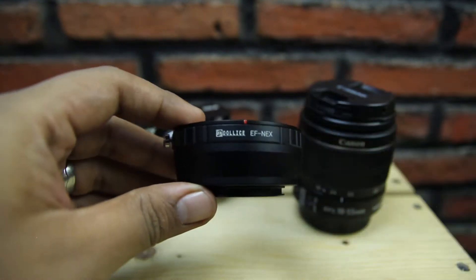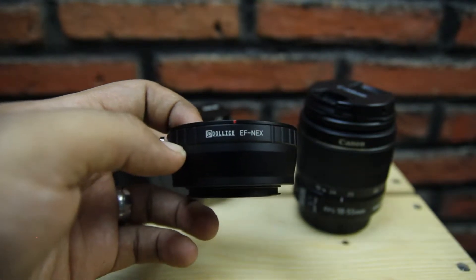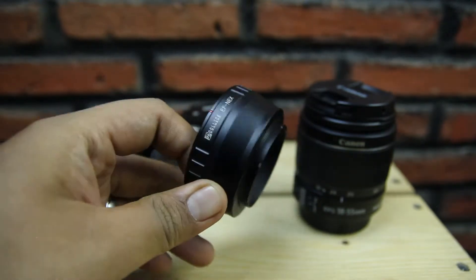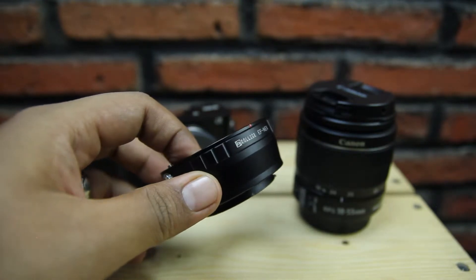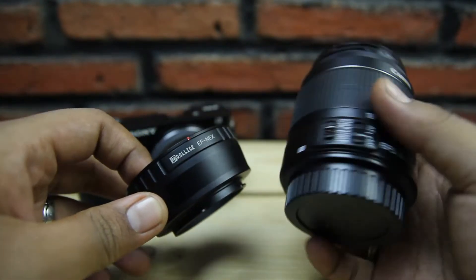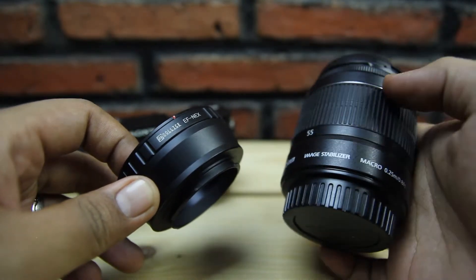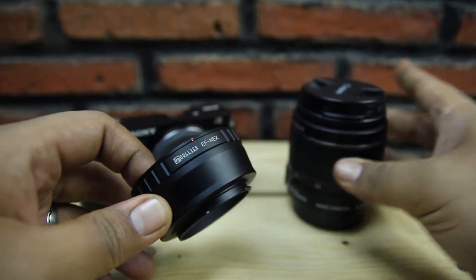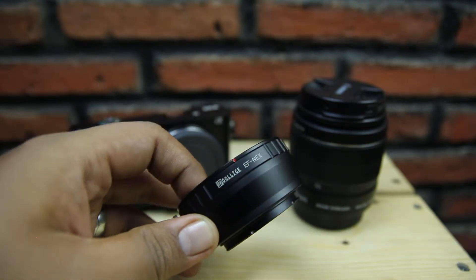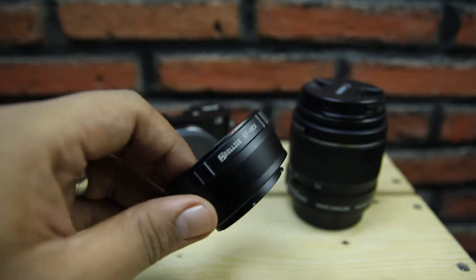Untuk f-nya kita tidak bisa setting. Jadi kalau pakai adapter ini — mereknya Dolice — f-nya itu berhenti di diafragma paling besar. Kalau misalnya lensa ini paling besarnya di 3.5, ya berarti cuma bisa fix di 3.5. Itu kekurangannya. Tapi untuk harganya bisa dibilang sangat murah, karena saya dapat adapter ini dari online shop harganya Rp150.000.